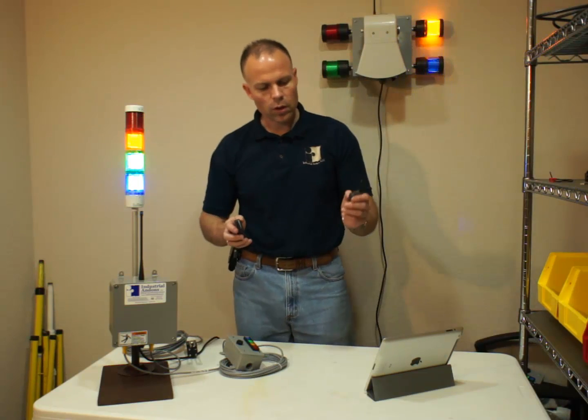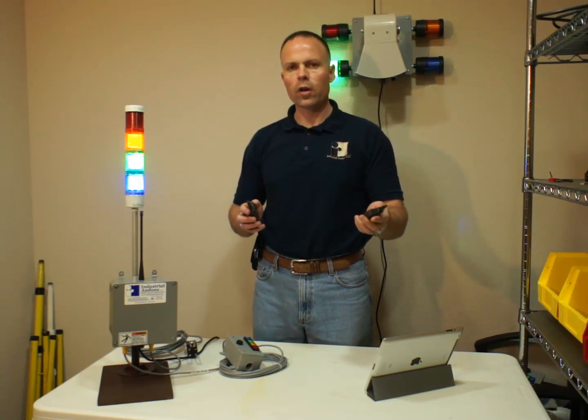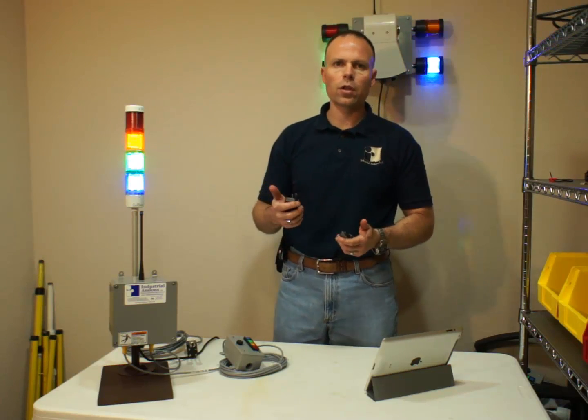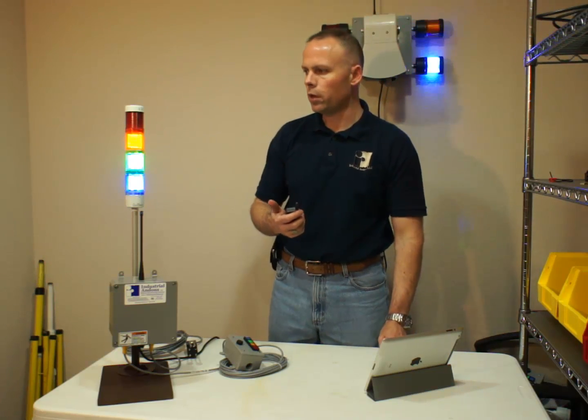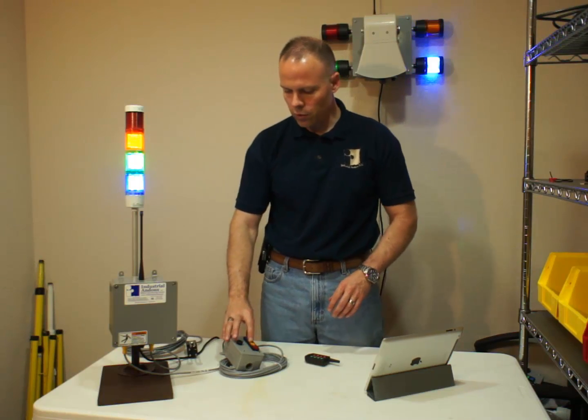You can also, if you're using that, use a tone cancellation key fob that a supervisor could carry around. That's going to cancel the tone to acknowledge that they've heard it and that they're responding. This is the hardware side of the system.